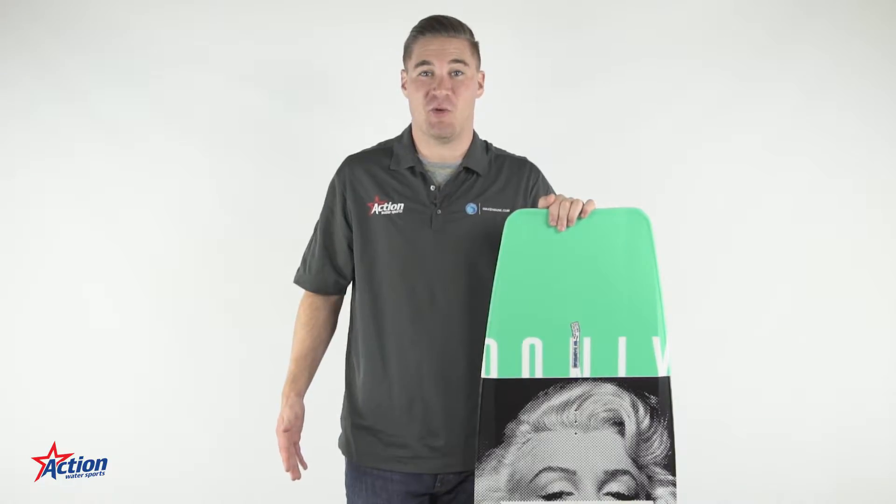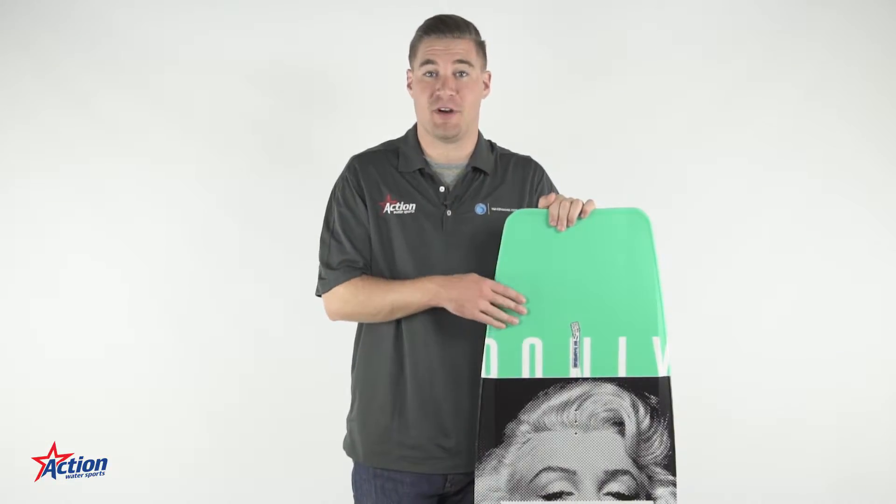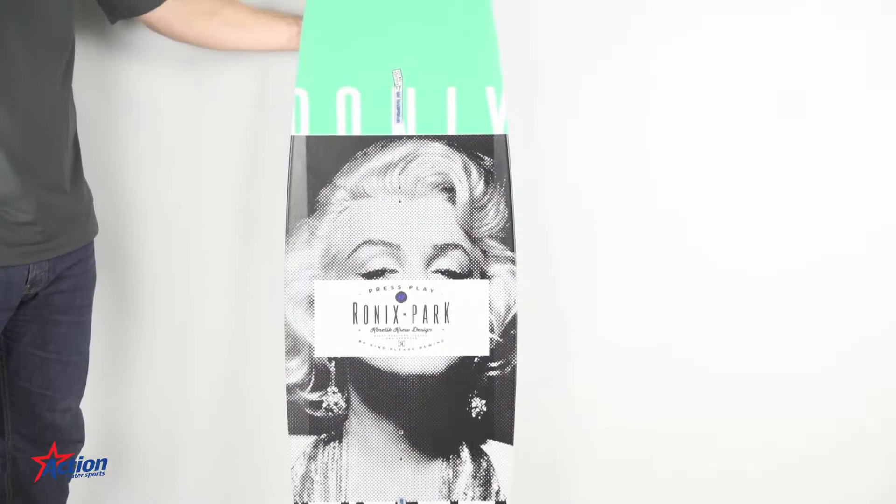Hey everybody, this is Jathan from Action Water Sports. Today we're taking a look at the 2017 Ronix Press Play. This is going to be Ronix's intermediate to beginner cable board. If you're looking to enter the cable scene, this board is a great place to start.